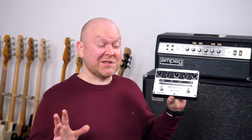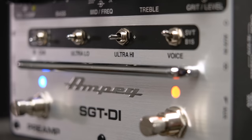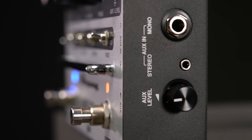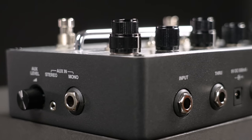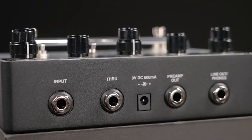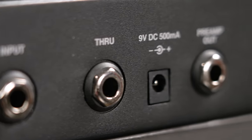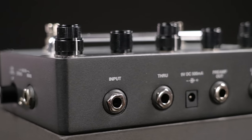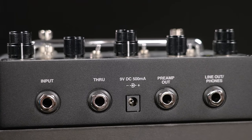The input and output situation impresses me even more than the controls. On the right side we have two AUX inputs — one mono, one stereo — and a level control that comes out if you push it in. On the back we have our bass input, a through if you want to run a parallel pedal chain or use an amp without the sounds of this pedal, which is also perfect for recording. Next is the 9V 500mA power in and the preamp out — the same line out as before but this time including the preamp sounds. The last one is an extra line out that can also be used as a headphone out.